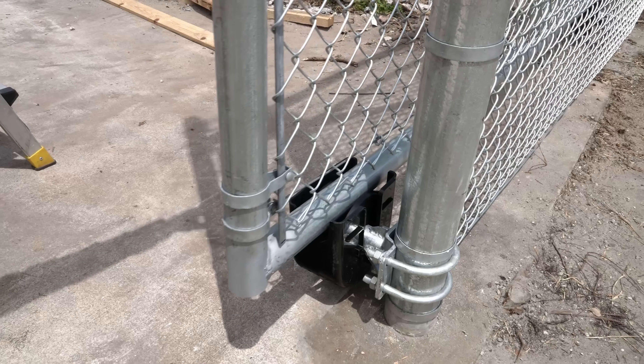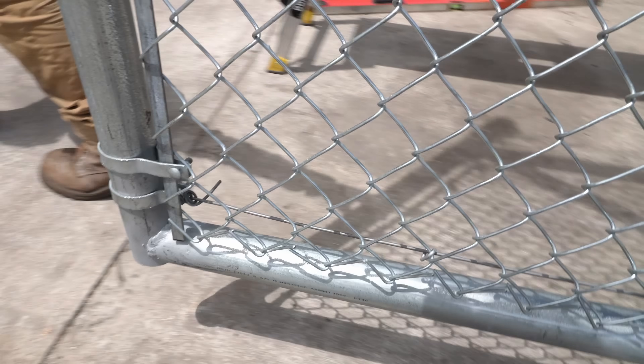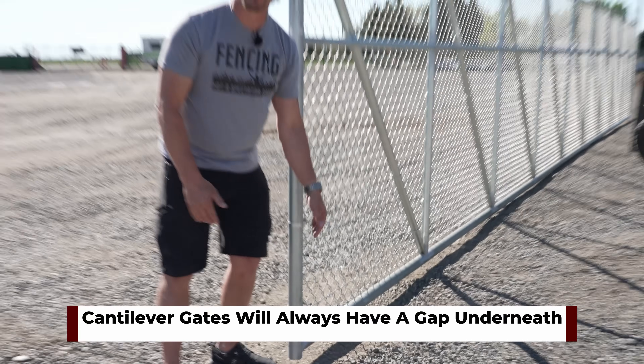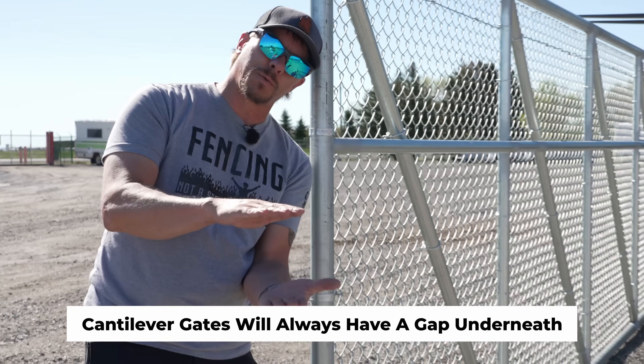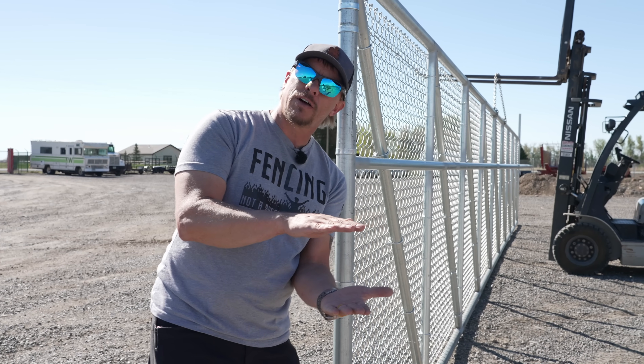That's important in our area because we get a lot of snow, so wheels on the ground aren't ideal — we want to suspend everything. The drawback to cantilever gates is that we will have a gap below the gate. A lot of people don't understand that, but we have to have enough room for the wheels, which means this gate will ride anywhere from six to eight inches off the ground.